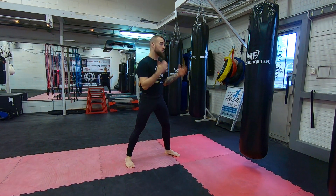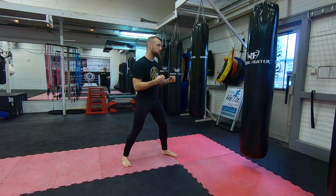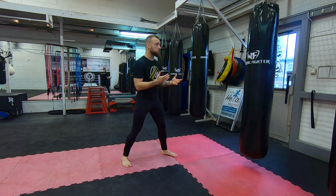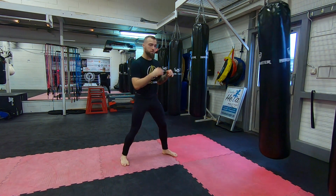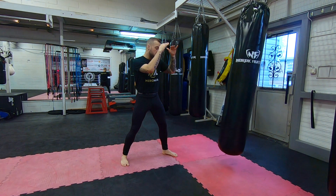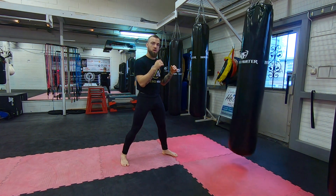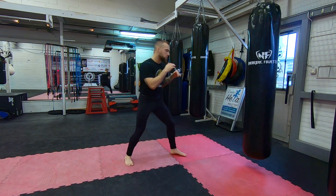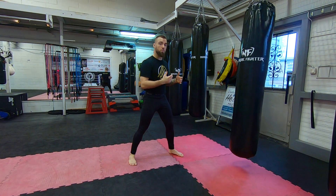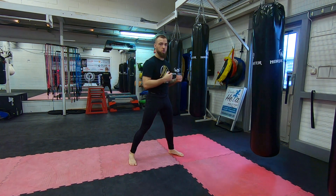When we throw it on the heavy bag it's going to look something like this. The question mark kick is best set up when you make your opponent respect your mid kicks and react to them. A way I like to do this is to throw a couple of front kicks first — really dig into the body and make them think they don't want to be hit again. So they're going to react by lowering their hands, just a little bit, so you can come up over the top of the guard. Throw a couple of front kicks, maybe even a mid kick, and then once they respect those shots, you come up over the top and surprise them with the question mark kick.